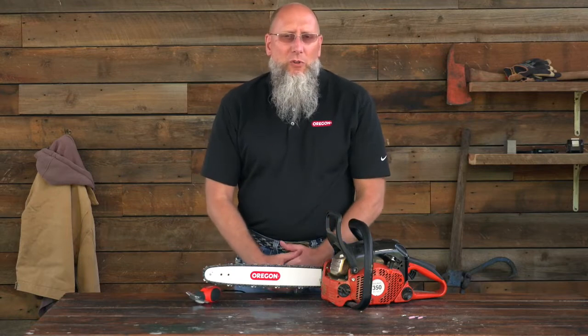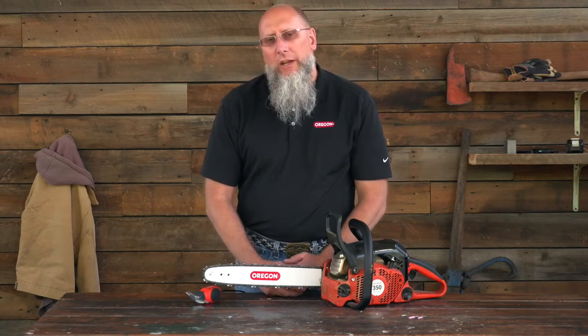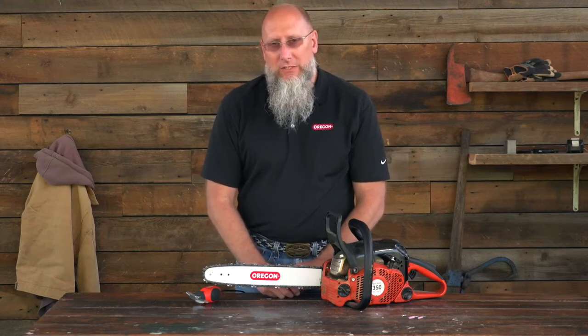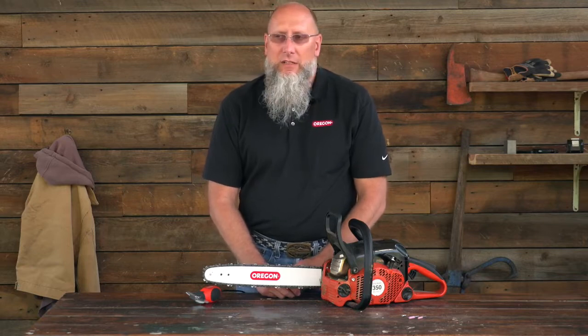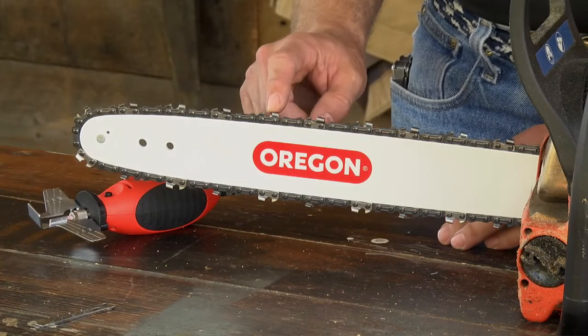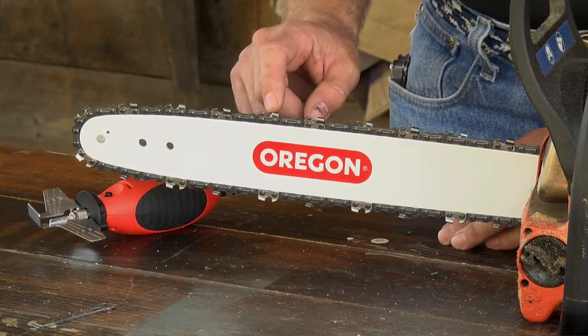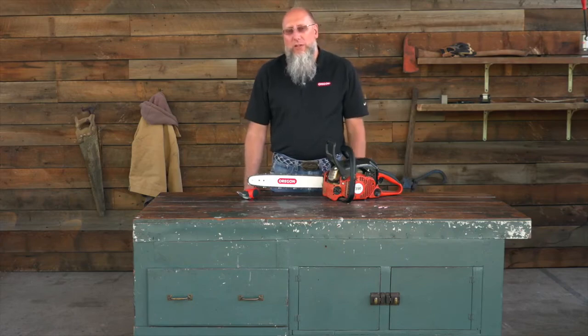Once you've sharpened both the left-hand and right-hand cutters, you need to go back through and set the depth gauges. Depth gauges are often referred to as rakers or drags. The relationship between the top of the depth gauge and the working corner of the cutter is critical for good cutting performance. For further information, please go to oregonproducts.com.